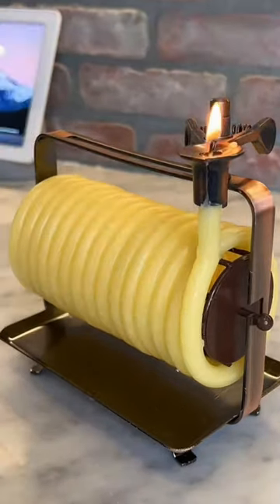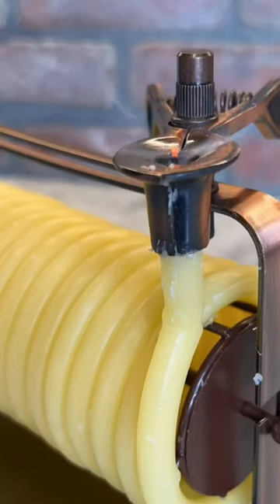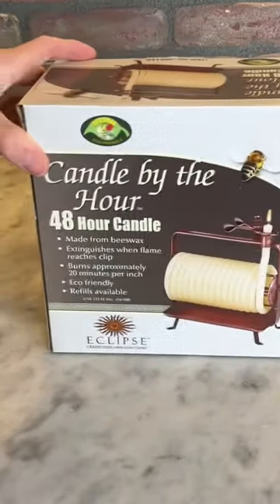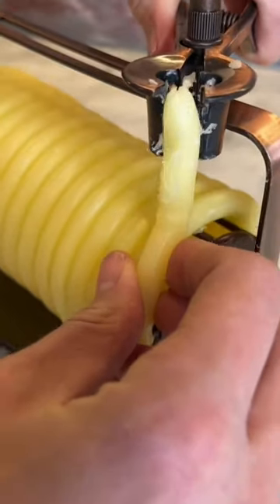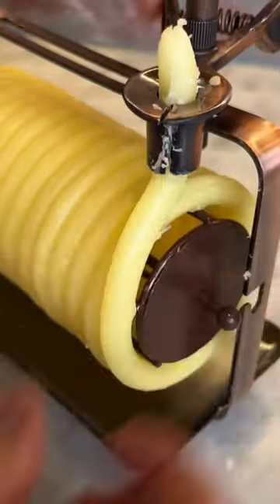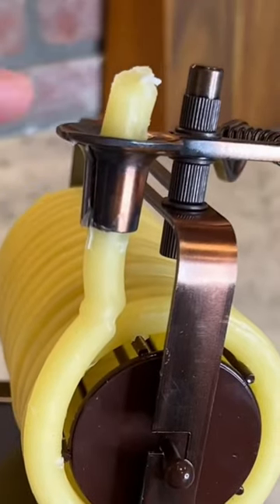I wanted to review this candle because it just looks so cool — it looks medieval. It's made out of beeswax, and you get 48 hours of burn time. One inch equals an hour, so you can stay safe as it burns down and you don't have to worry about burning the house down.